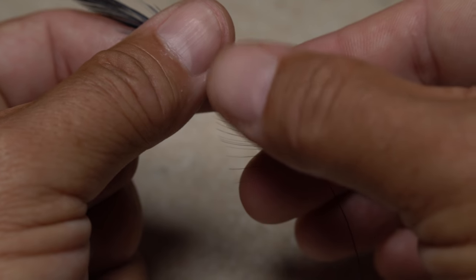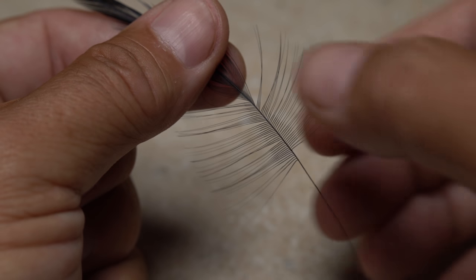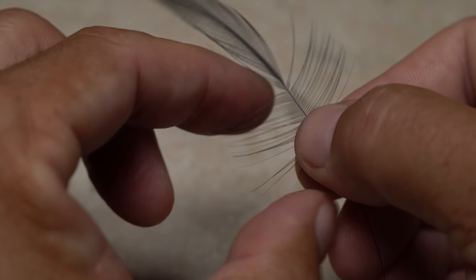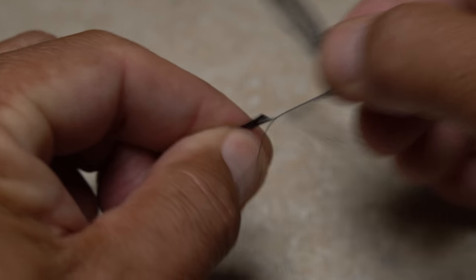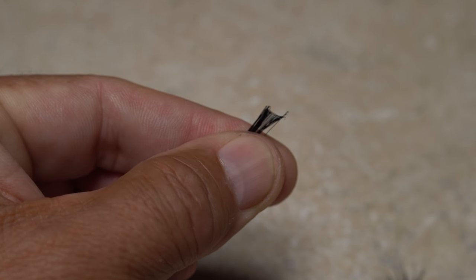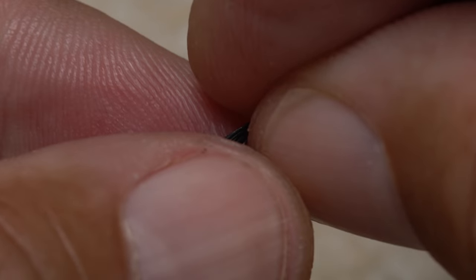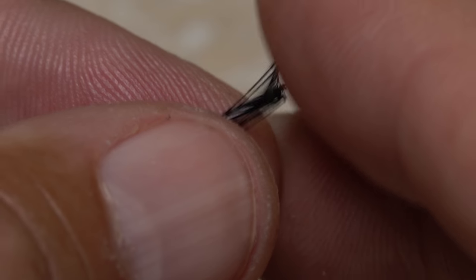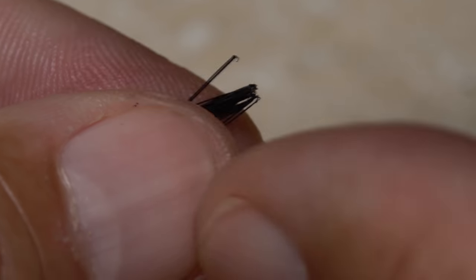For the tail of the fly I'm going to use black saddle hackle. Pull down the fibers perpendicular to the stem and isolate approximately half an inch. Get hold of the fiber tips with the fingers of your left hand and squeeze hard, then pull on the feather to strip the fibers free from the stem. Although not absolutely necessary, if you hold the fibers loosely in the fingertips of your left hand, you can usually align the butt ends with the fingertip of your right index finger, thus aligning the tips as well.